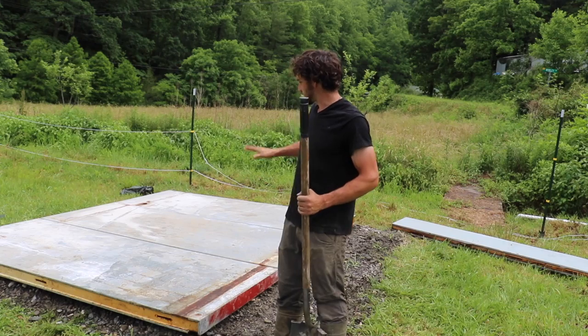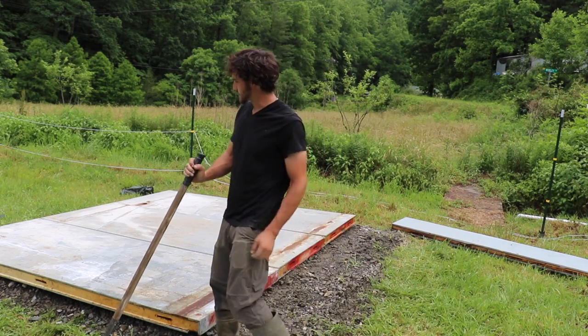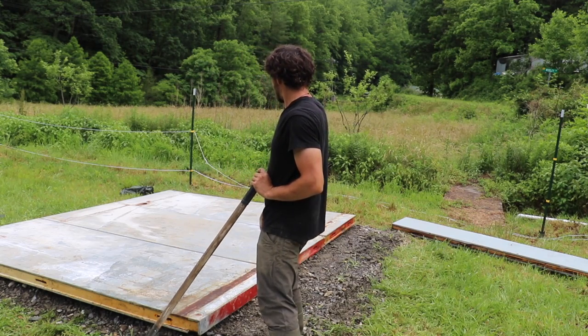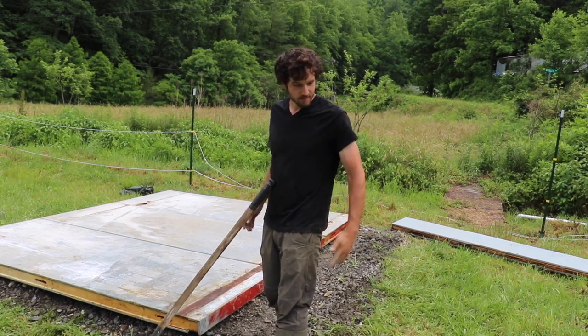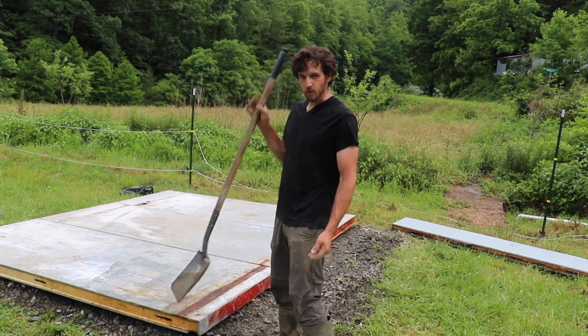Right now we're just trying to line everything up and make sure all the panels are even. Since our walk-in cooler is a 10x10, we're actually going to do a 12x12 platform because that's just kind of the size of these other panels. So a little unorthodox, but we're going to find a way to make it work.